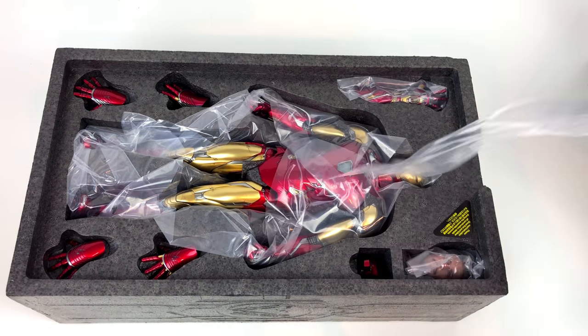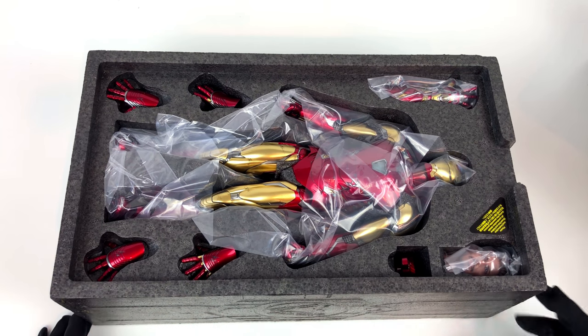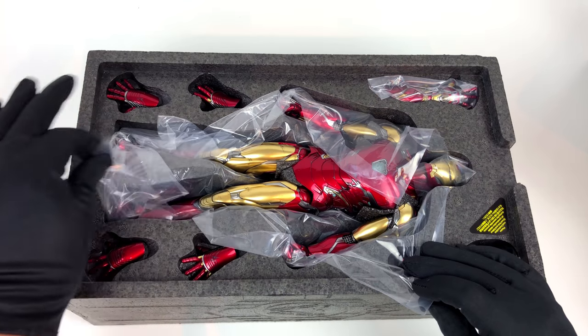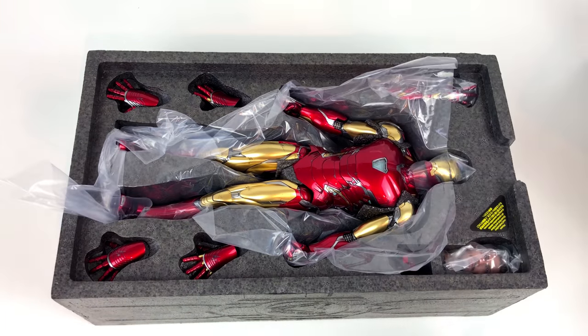This figure was made by Hot Toys, and that also means I had to wait a long time till it finally came to me. But now it's here — time for a first close look.